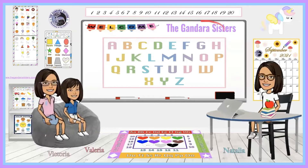Hi everyone! Welcome back to the Gondada Sisters. If you guys are new here, my name is Atalia, and my name is Alaria. Friends, what time is it? It's learning time with the Gondada Sisters.